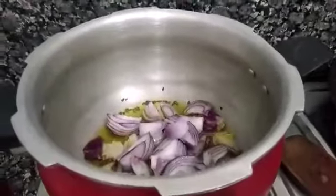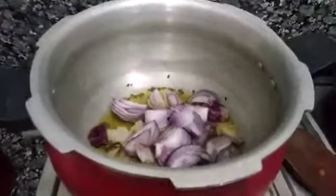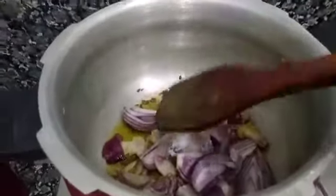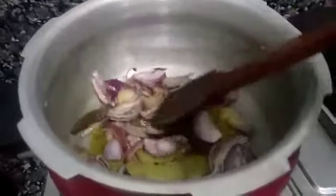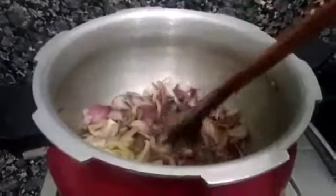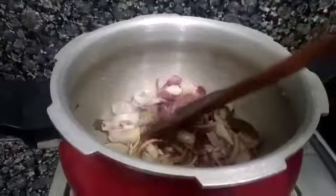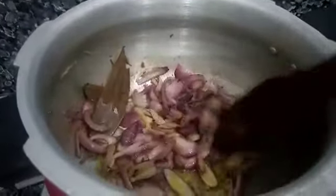I will add half a tablespoon of salt. Before adding the onion, I will wait until the oil is hot so the onion will caramelize. This means that the onion will turn golden brown.